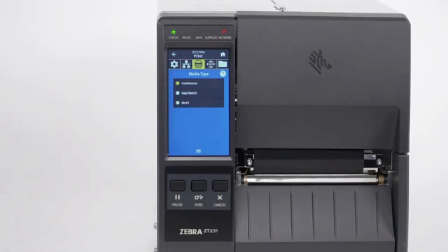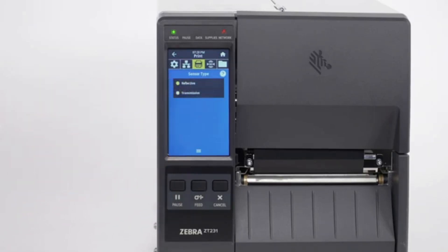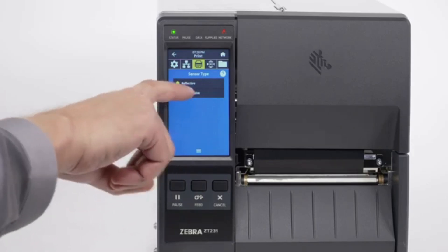Please note, the label length on continuous media is controlled by the file that you are printing. Now set the sensor type in the menu. For black mark media, set the sensor type to Reflective. For all other types of media, set the sensor type to Transmissive.